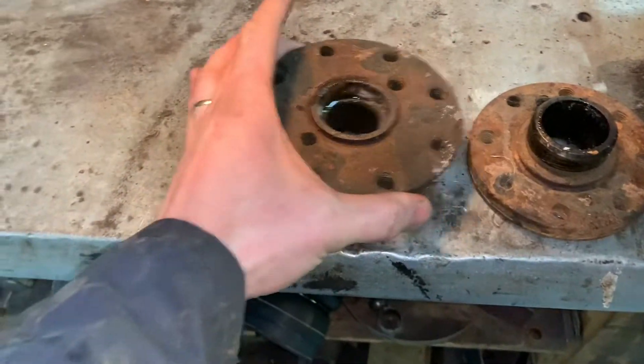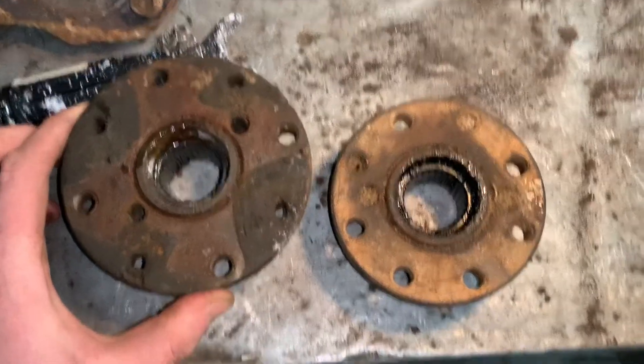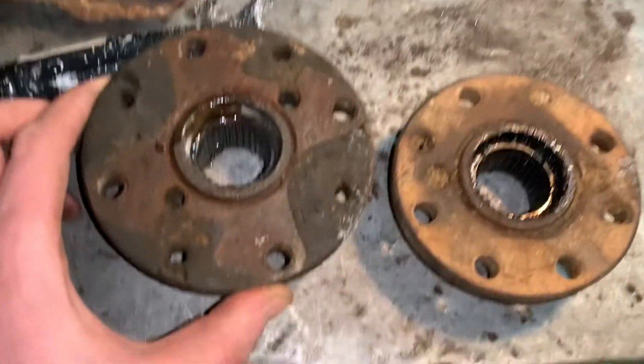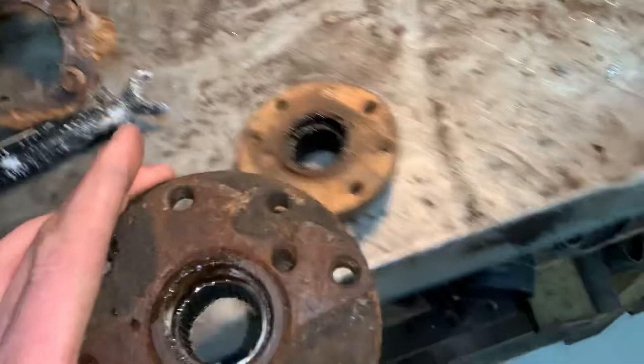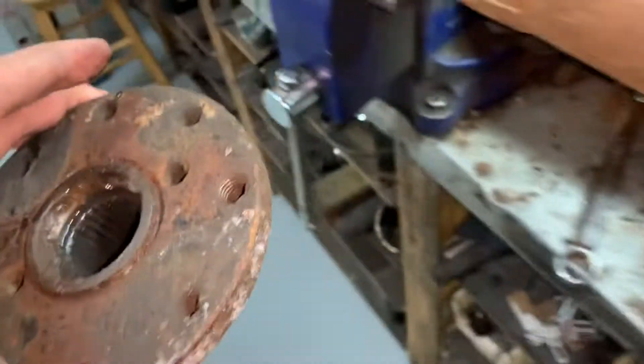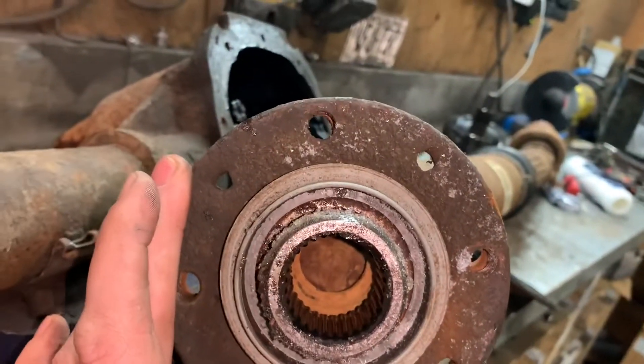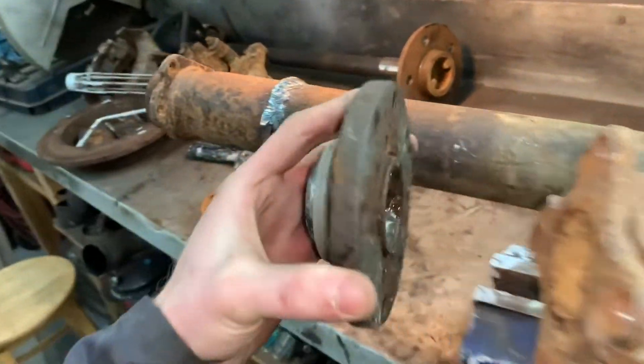I'm back in the nice warm shop, not crawling around in a foot of snow, and I got the part I was after. We can see the difference between the Mustang and a Ford pickup flange - major difference. Looks like the same pinion splines in it though. Let's test it - yep, slides right on, that's perfect. Let's check the drive shaft - bolt holes all line up, so that's perfect. Got the part we're after.